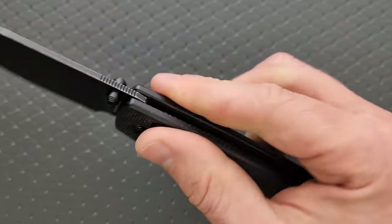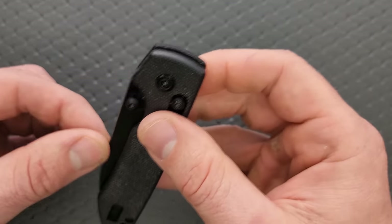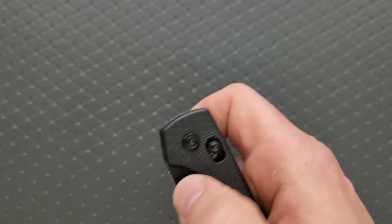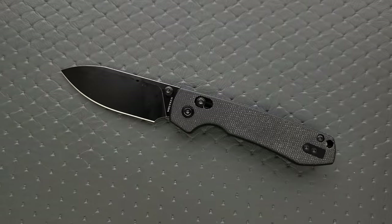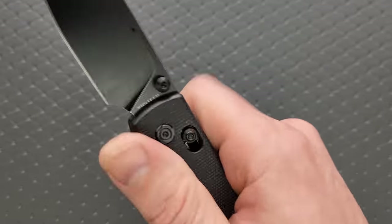The thumb studs are placed in exactly the right spot. There's a good amount of force holding the blade in, so doing the reverse flick or kicking it out with your thumb not only works but is really satisfying. Everything is in exactly the right spot and there's no stick off the bar. It's really good.